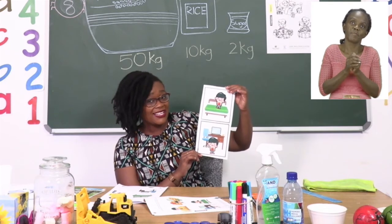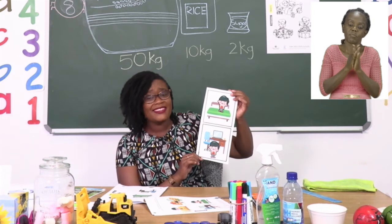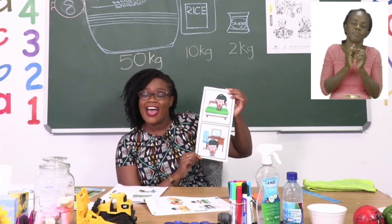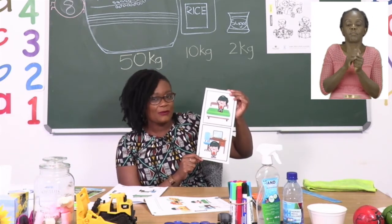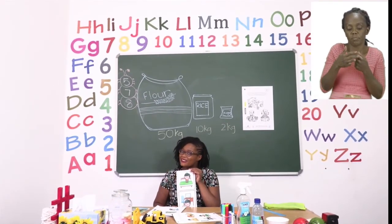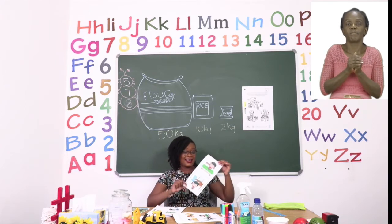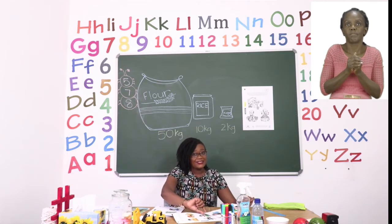Make sure that when you are cutting, try and cut straight lines. But if you are not able to, that is okay — you can ask the adult that is with you to help you cut, as long as you end up pasting your boy by yourself. Now that we are done with this page, let's quickly go to the next page — page seven.